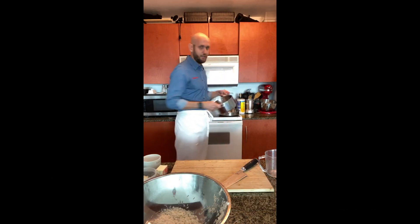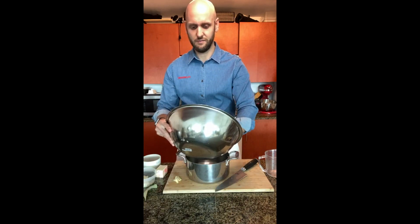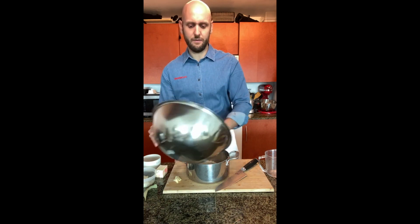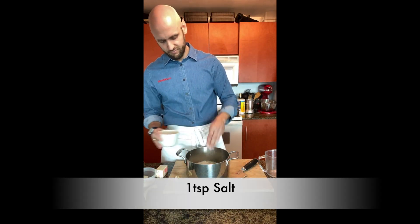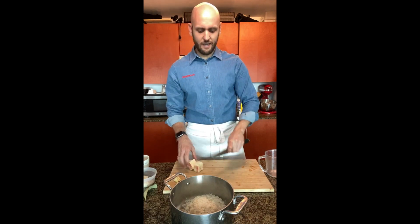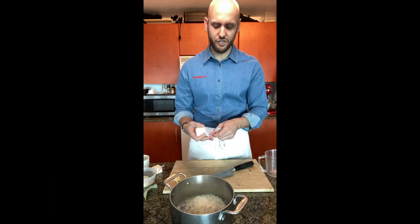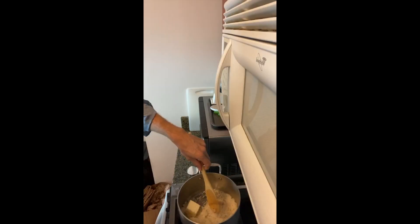I'm gonna get my pan here and drop the rice into the pot. I'll add a pinch of salt — about one teaspoon. Then I'm using two tablespoons of butter. It seems like a lot, but I just love butter. I'm also adding a bay leaf.